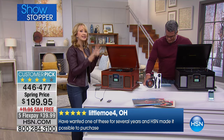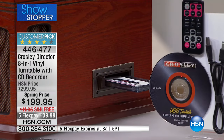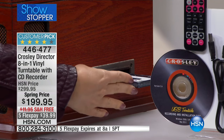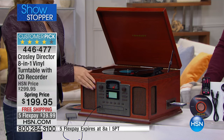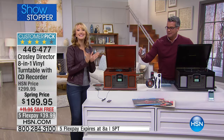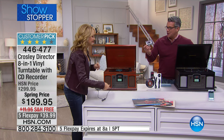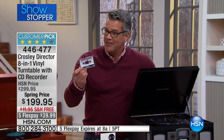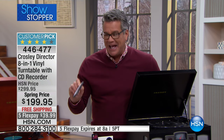That Bluetooth is an extra added feature that the Crosley company went to a lot of added expense to put into this unit. Over here on the side you also have a cassette player — with those old cassette tapes you can pop those right in and start to play and enjoy that music, and digitize your cassettes. So if you have those old mixtapes from boyfriends from many many years ago, you're going to be able to digitize those cassettes as well.